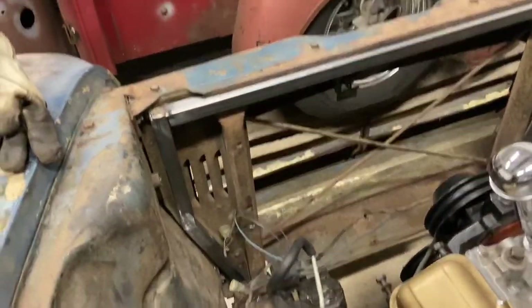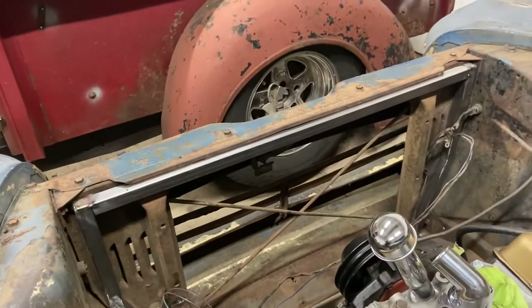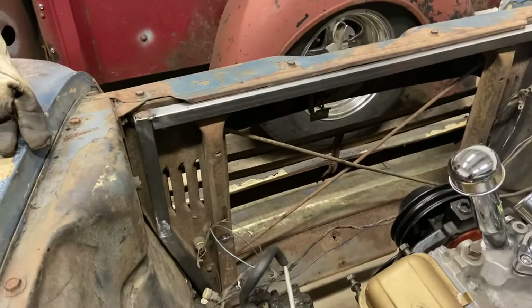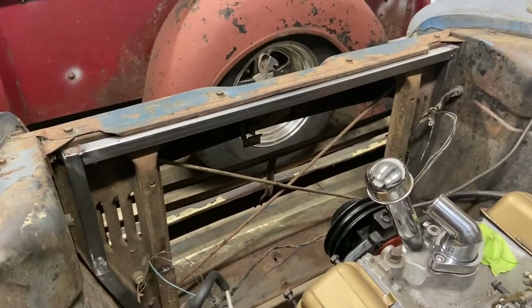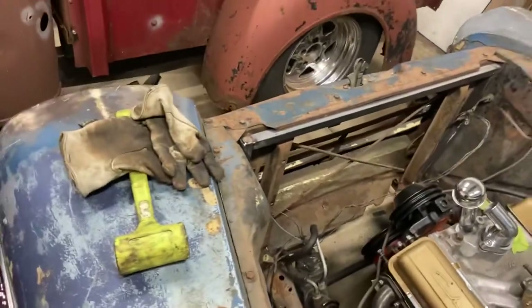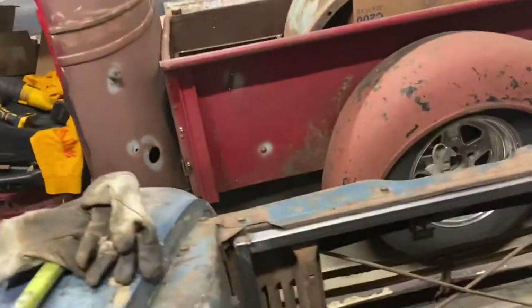There we go — got it all in there, fabbed up. I'll take it out, weld it solid, do a little more trimming when I put it back in. And we'll have us one new radiator mount. To get that steel in there clean, I'll grind it up, clean that up real good, then go back and put it in and cut all the excess out.